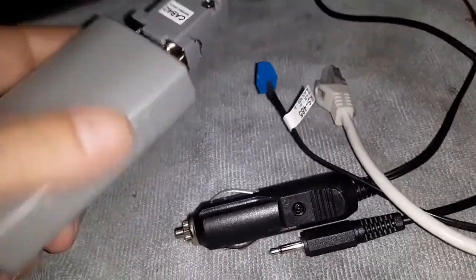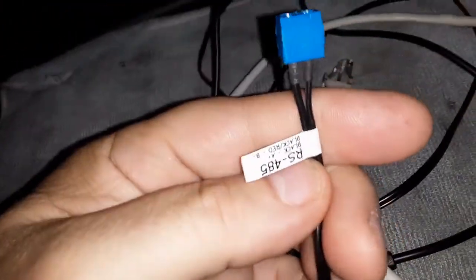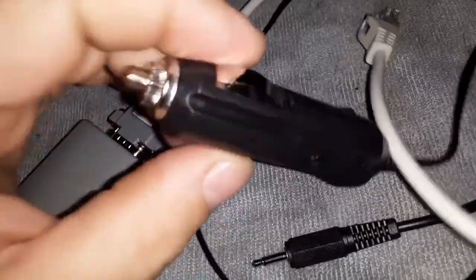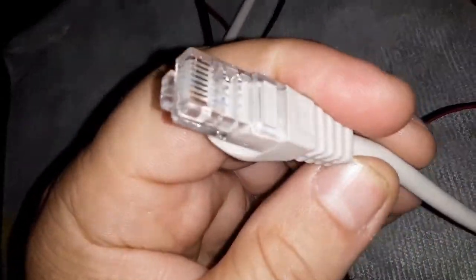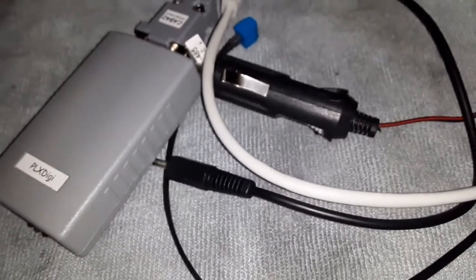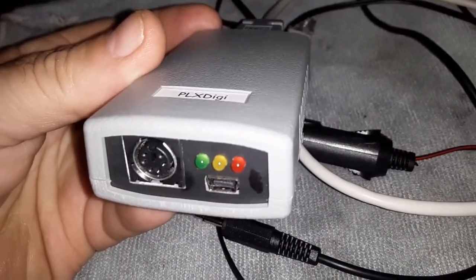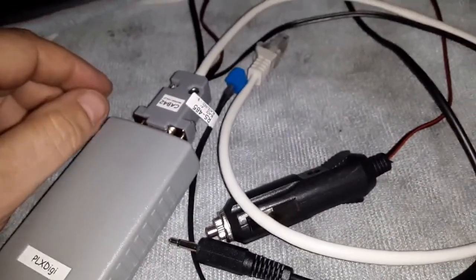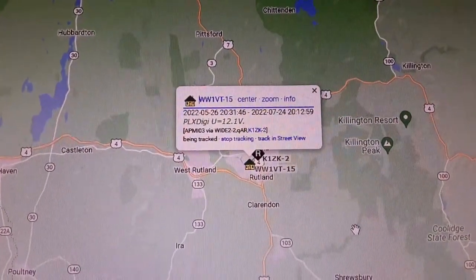I've got the cable hooked up to the APRS unit. I want to show the cable — I got the version with the weather option connector even though I don't have a weather station yet, but I could always upgrade. It has a circular plug, a little audio cable for the speaker/mic, and an RJ45 cable. Now I just need to dig out my Icom 2100H, find a power supply, connect the coax and antenna, and we'll be up and running.